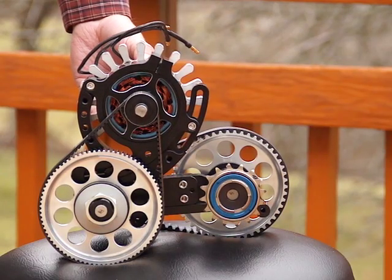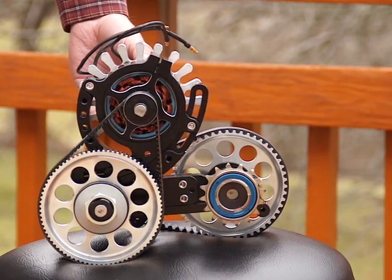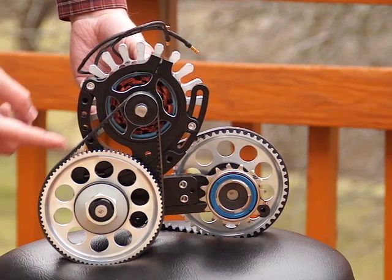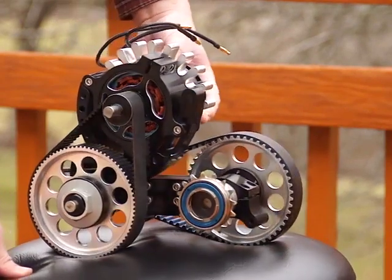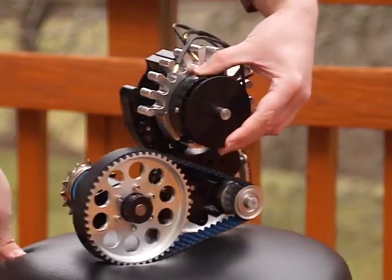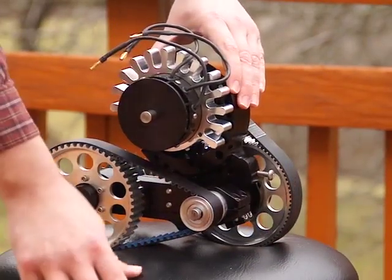We commissioned Matt Schumacher out of Chicago to build us a unique solution for the Quadricycle. This has a 4 horsepower motor at the top, followed by a 2-stage gear reduction, giving you a 20 to 1 gear reduction. Right here is the drive line to your powertrain. It has a stage on one side and a stage on the other.